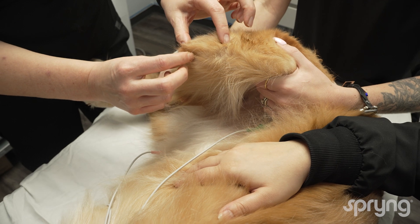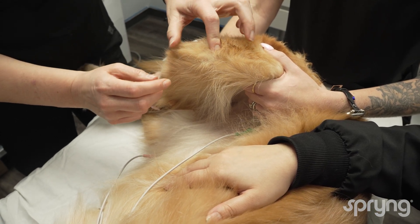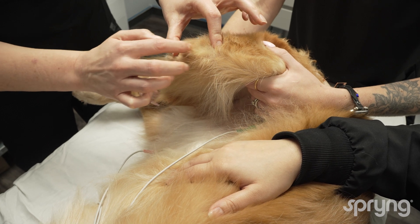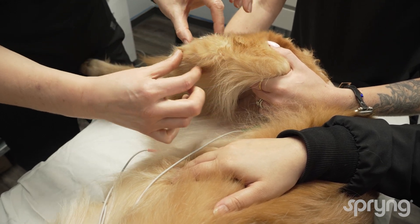Identify the landmarks: the tibial tuberosity, the patella, and the patellar tendon. Clip and clean the region.